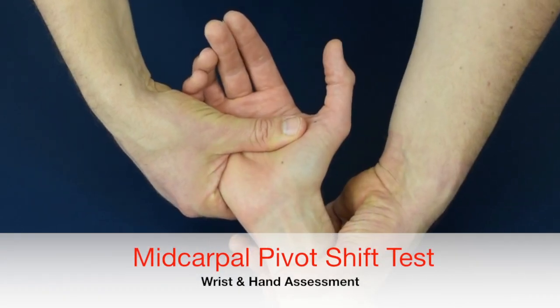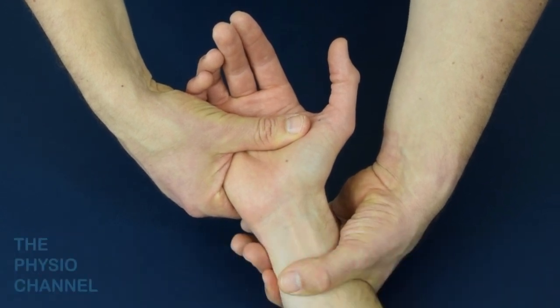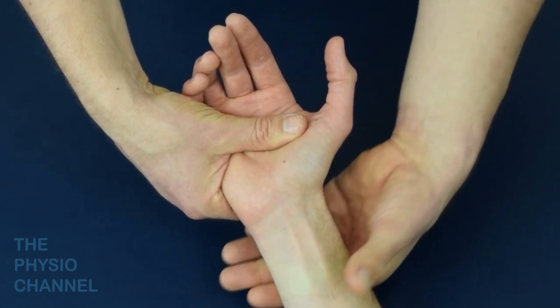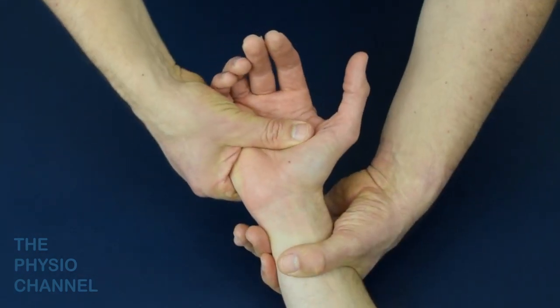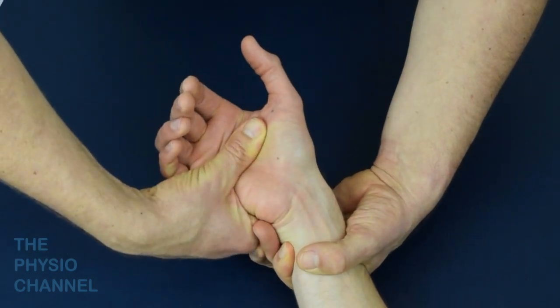The mid-carpal pivot shift test is a general test for the mid-carpal joints. To perform the test, begin with the forearm supinated. Grip the lower forearm with one hand and then grip around the hand from the ulnar side. Then take the wrist from full radial deviation to full ulnar deviation and repeat.